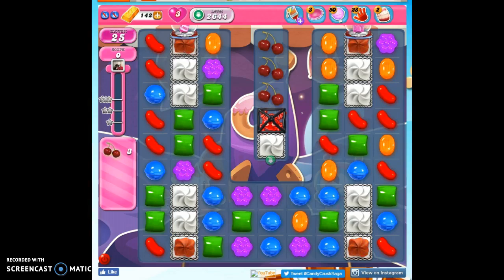Hi friends, this is Susie, your Candy Crush guru, here to help you solve the puzzle of level 2644, where we have 25 moves to collect 3 ingredients and that will get us our 10,000 points.